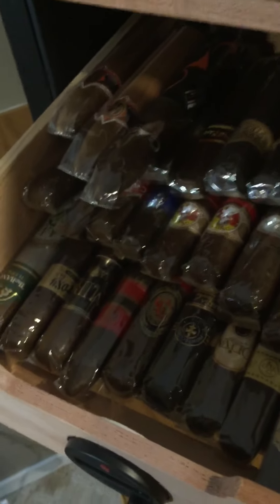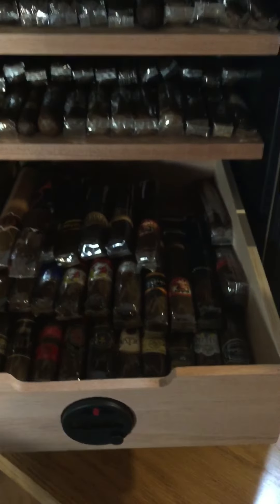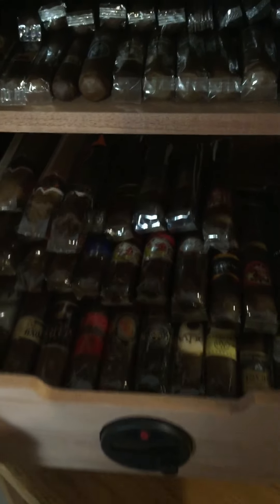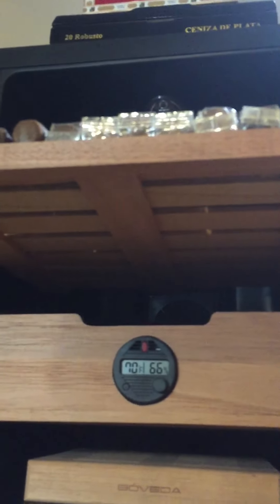I've got this tray stacked about four high in one position. You can see there are slots in the trays. It could fit a little bit more in there — I tried to do a nice stack, but if you just piled it in, you could probably fit a lot more. Here's the second tray, two high. From the bottom you can see the slots a lot better — it's pretty slotted. And here's the top tray.